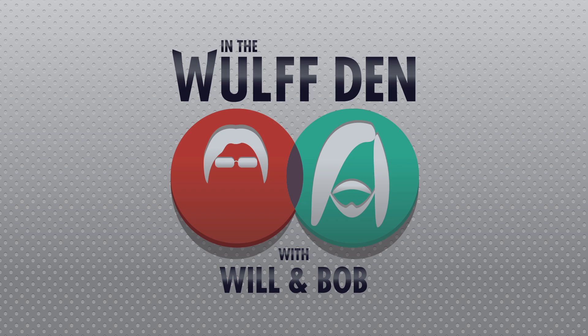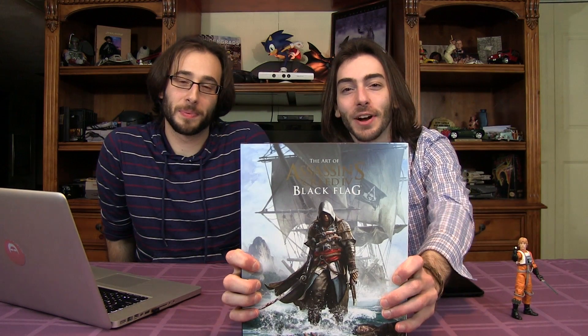Like if you like, subscribe if you really like — show and tell! I just got this Assassin's Creed art book.